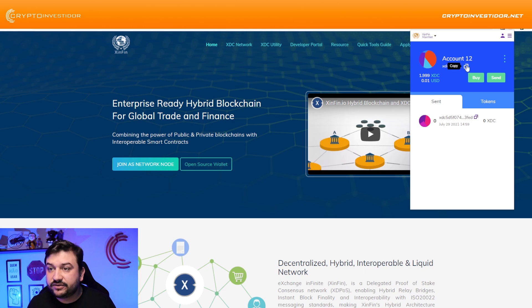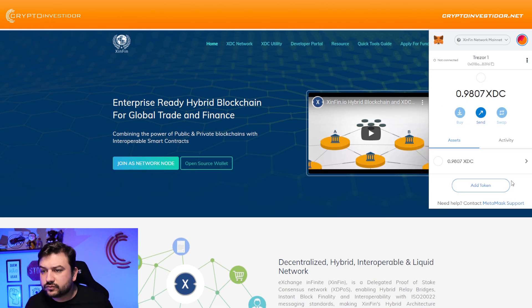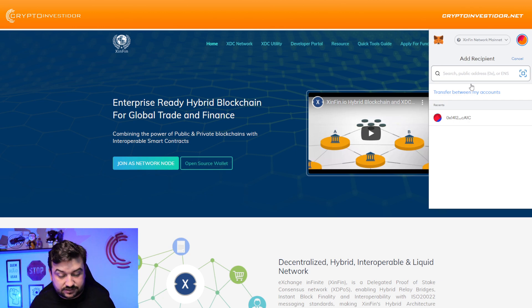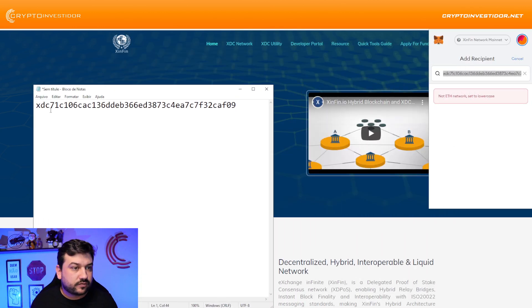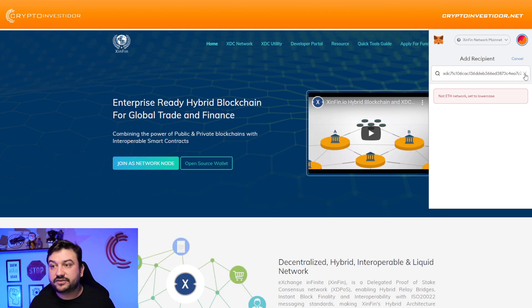I'm going to get this address — you can see it has 1.999 XDC. I'm going to send from MetaMask. One important thing: all addresses that have the XDC prefix — the first three letters 'XDC' — you need to remove them. So you need to remove the first three letters. This is the address and you'll see that it works.